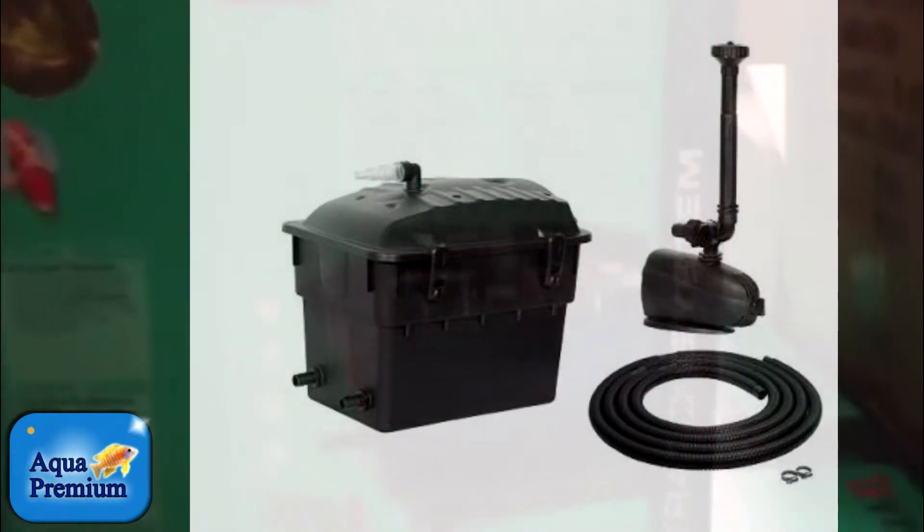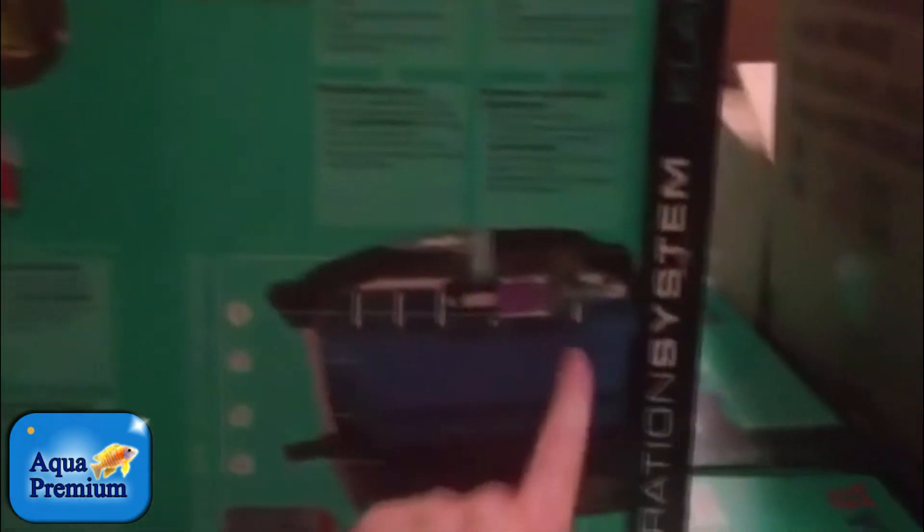Inside the filter there's a UV sterilizer, which is obviously paramount for ensuring your water is crystal clear. You've also got all your filter mats and bio balls, so you get your biological filter substrate.